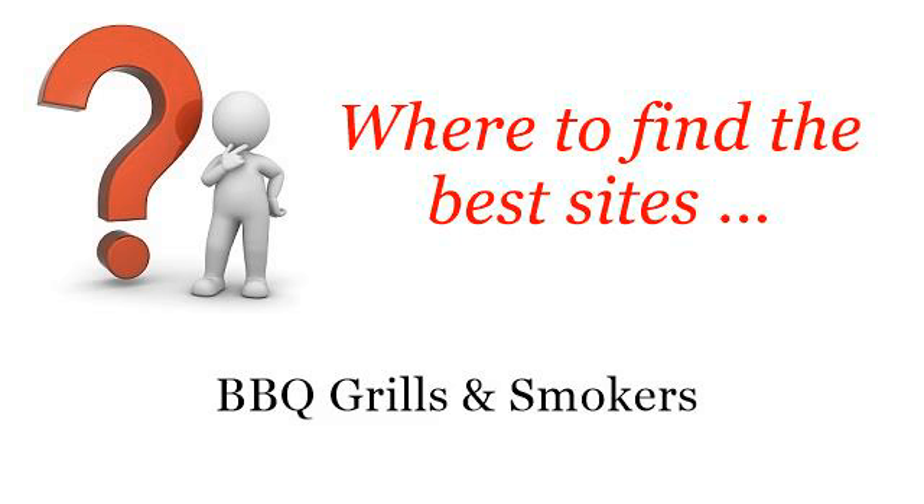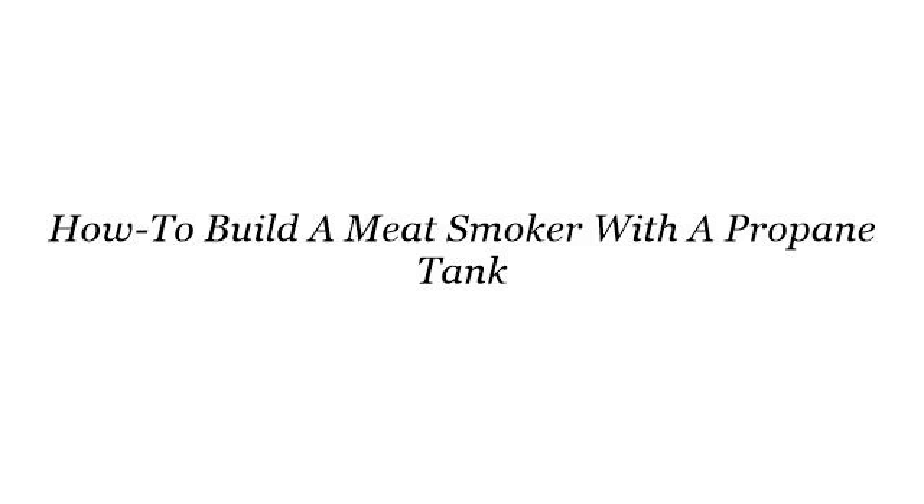Where to find the best sites for barbecue grills and smokers. Here you will find where to solve your questions about how to build a meat smoker with a propane tank. These are the best resources we could find on the web.